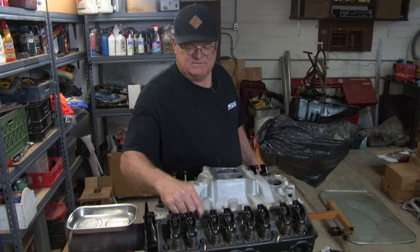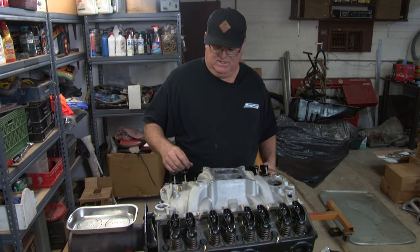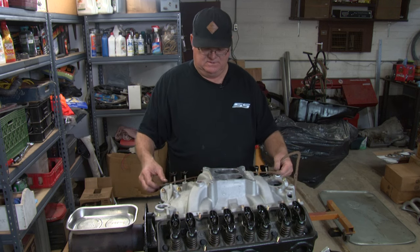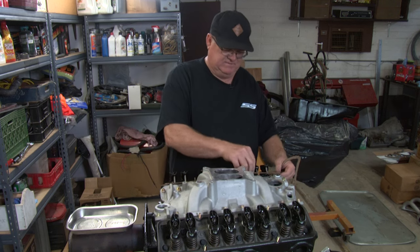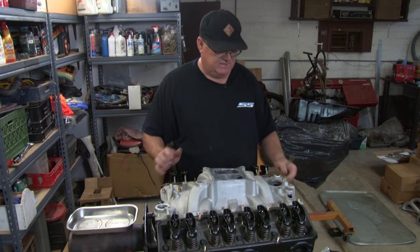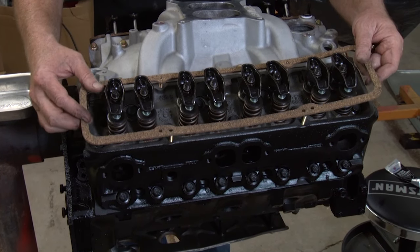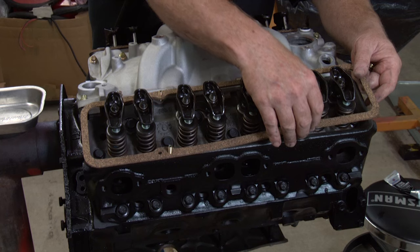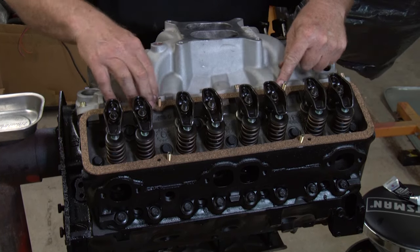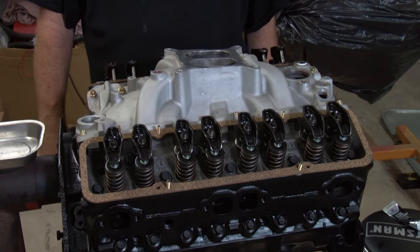First off, we've put studs — I like putting studs in the heads. You can buy those at a speed shop, along with the nuts that go with it. Then you get your gasket and line it up with the studs and put it down, just like that. It puts it all in the right spot. I'm going to put the other gasket on the other side — just line it up with the studs. Nothing's going to move on you, so your gasket fits on there nice and square and you're ready to put the valve cover on.